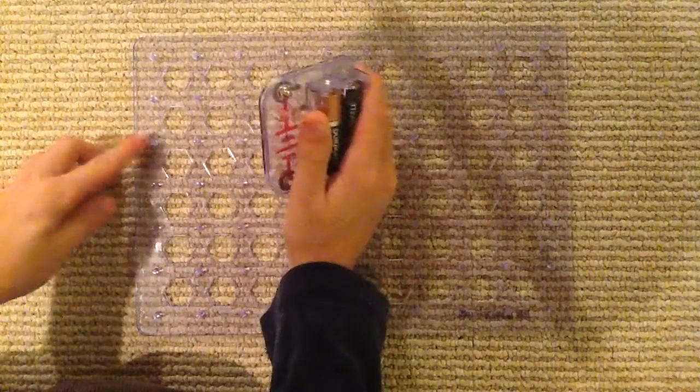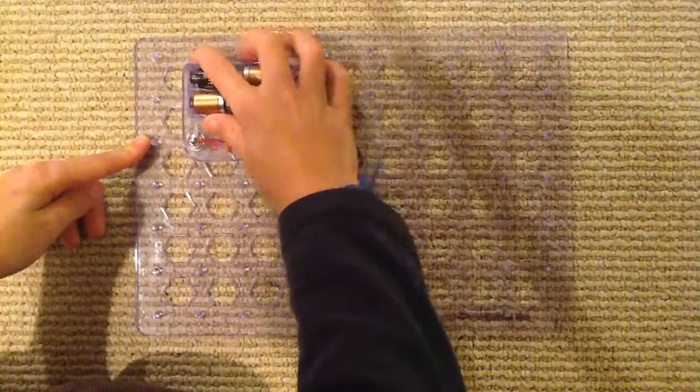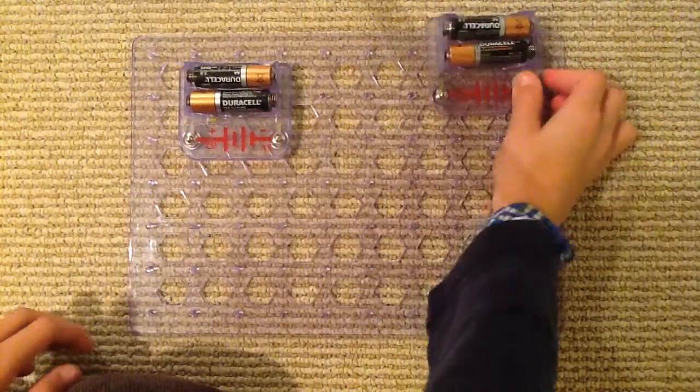We are going to start this with B1. This one probably needs the whole base grid — it's gonna be a big circuit. Here is C2, let's place it right here. Let's place B1 here, and now let's place the other B1 over there.